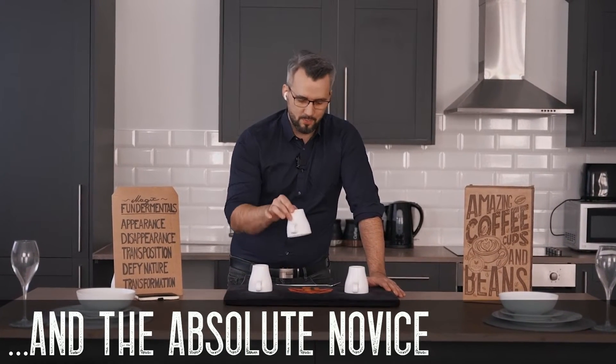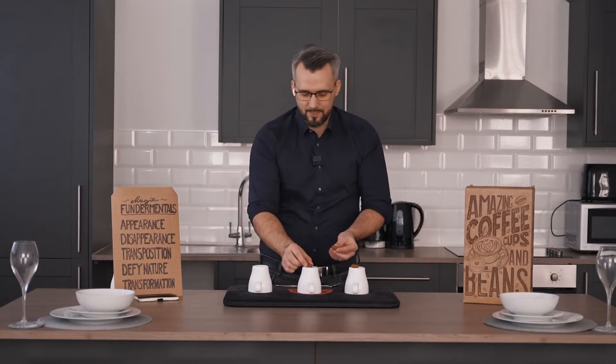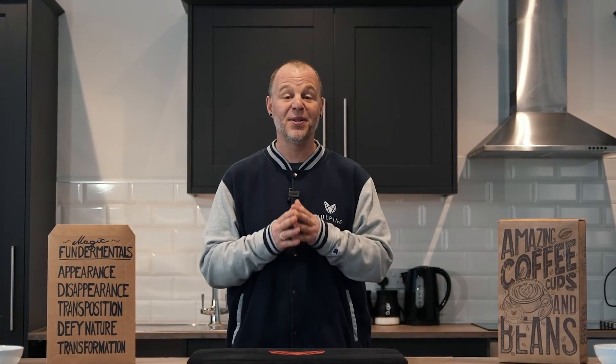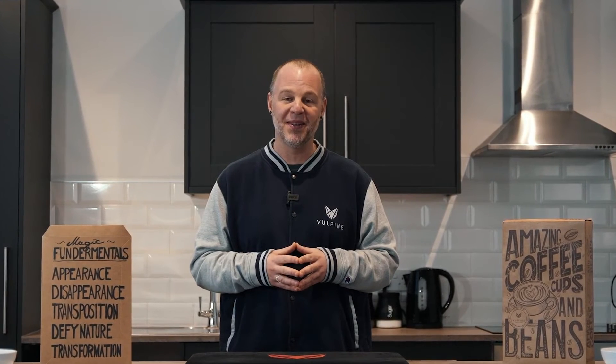I've spent almost 10 years of my life trying to perfect this project. My name's Adam Wilbur. This is Volpine Creations, and we are truly honored to bring to you the Coffee Cups and Beans. If you've ever wanted to learn the cups and balls, this project was made for you.